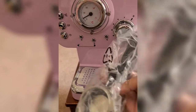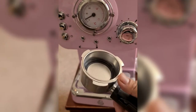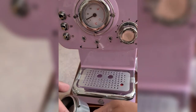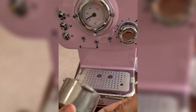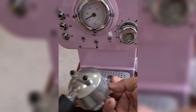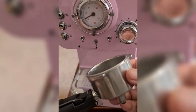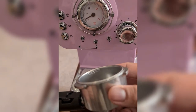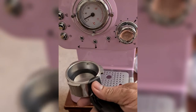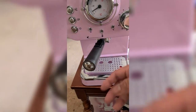Now let's look at the attachments. This is the portafilter. And here is the coffee filter — you just have to twist it; it's quite locked and secure. I think this one is for double shots because it's deep. The coffee filter sits on top of the portafilter, and the portafilter goes in the middle of the machine.